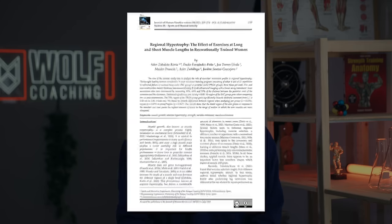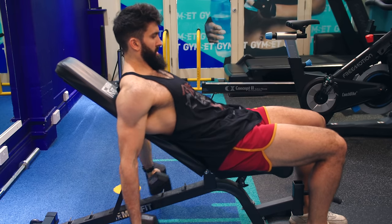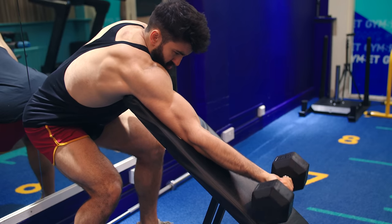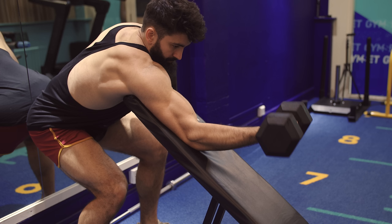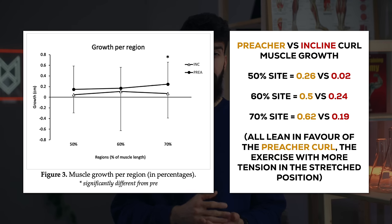Next, a study by Zabalita Korda and colleagues compared the incline curl to the preacher curl. The incline curl lengthens the biceps more by having the shoulder more extended, whereas the preacher curl shortens the biceps slightly but has greater tension in the bottom position — when the forearm is parallel to the ground, the moment arm is greatest. They measured hypertrophy at 50%, 60%, and 70% of muscle length. Only the preacher curl group saw significant growth at the 70% site, but looking past statistical significance, all improvements at every site leaned in favor of the preacher curl. This suggests that when doing lengthened training for the biceps, you want to ensure there is sufficient challenge in that stretched position.